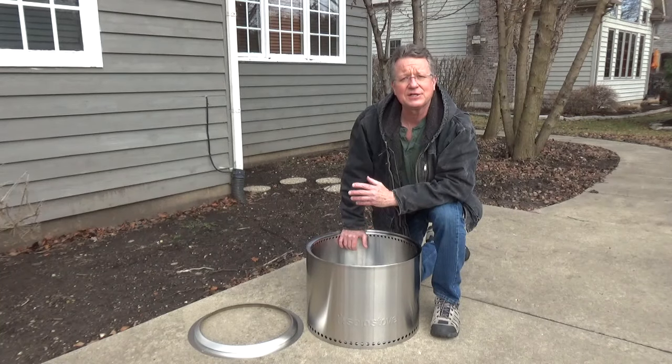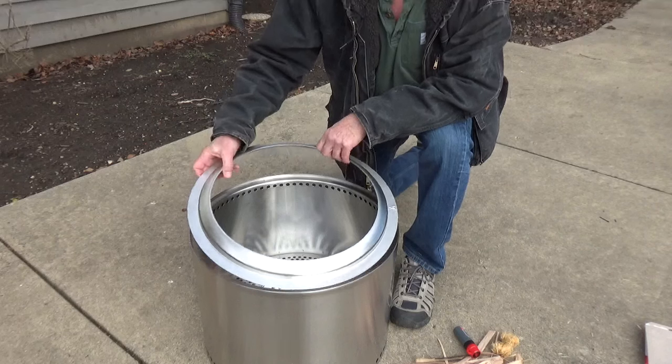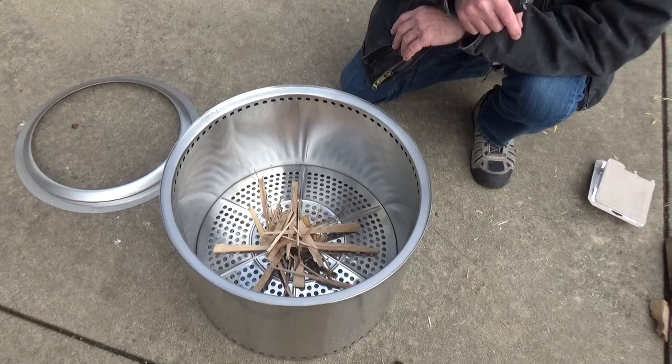I'm going to go over a couple of tips on how to start a fire in a Solo Stove. Remove the flame ring and set it off to the side. Put some tinder and kindling in the center of the perforated plate.